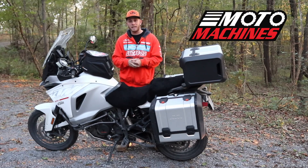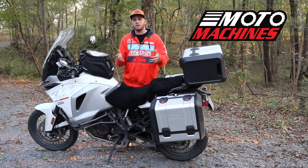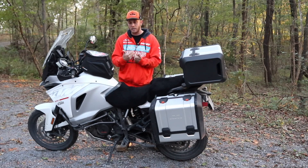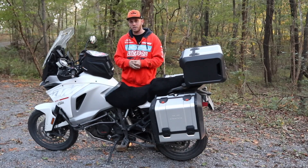Thank you Moto Machines for sending that out to me. Be sure to check out their website even if you're not interested in this product — even if you don't ride a Super Adventure, they've got stuff for all different types of bikes. Again, they are not paying me to say anything. They wanted my honest opinion and you guys have got it. It's an easy install, it's a good product, and if it's something you're interested in I would suggest checking it out.